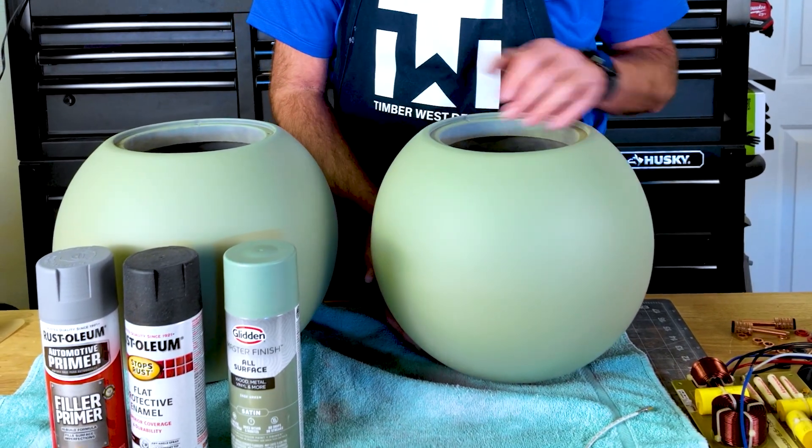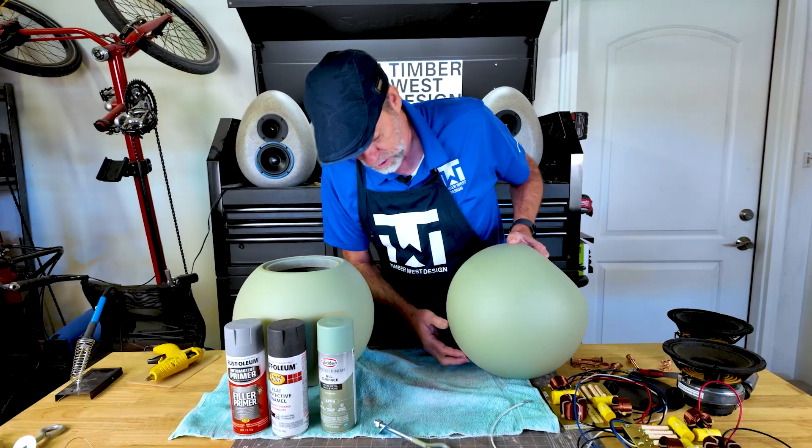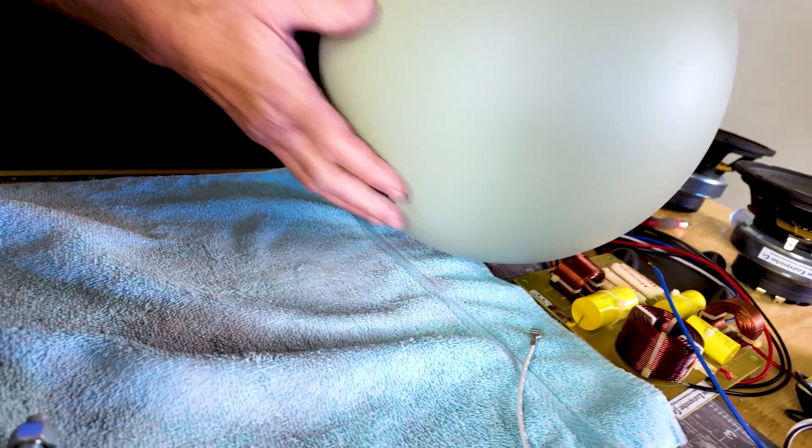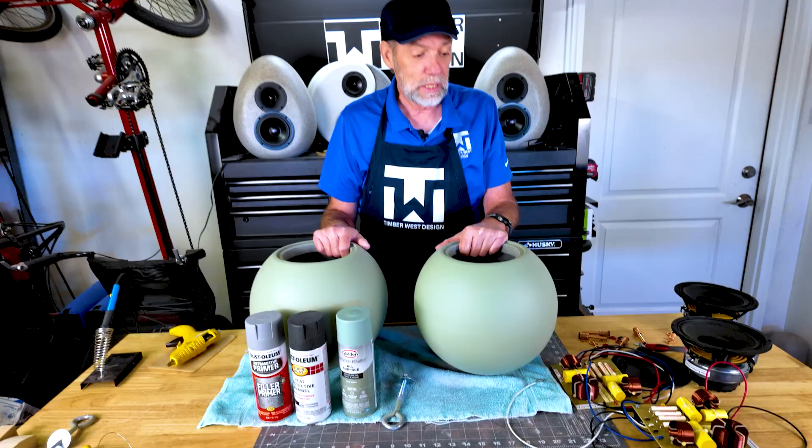The last coat I sanded with 220-grit to get it a little smoother, then top coated it with this paint. I'm really pleased with how this turned out. The way I painted it was by hanging it through the binding post hole with an eye bolt so I could get access to the whole thing. So next we're going to get on to the crossover.